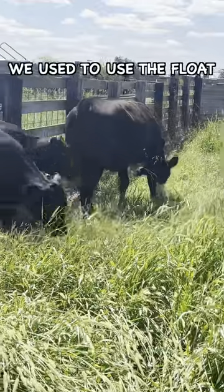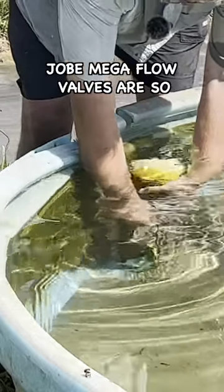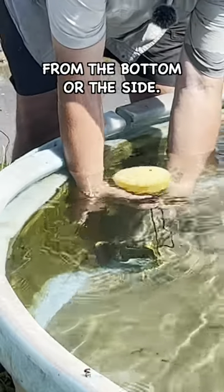We used to use the float valves that go over the top of the water trough, but these Job Mega Flow valves are so much better because they fill the tank faster and they can mount from the bottom or the side.